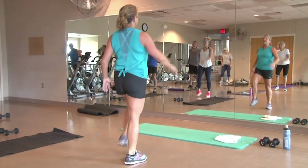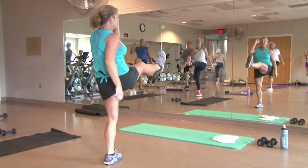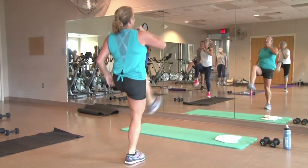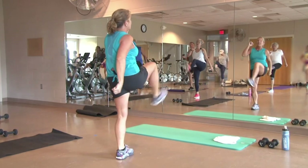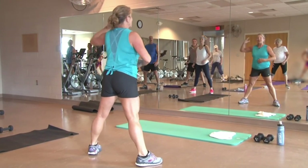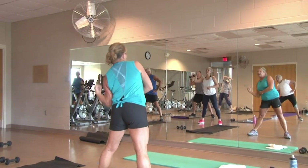Now we're going to bring the knees up high — lift, lift. Now we're going to lean back a little bit — push kicks. Bring that knee up and then snap it out. Eight, six, four, two. We're going to march it out. Bring those legs out. Left arm crunch and reach. You can bring a weight in here if you'd like for a little more.